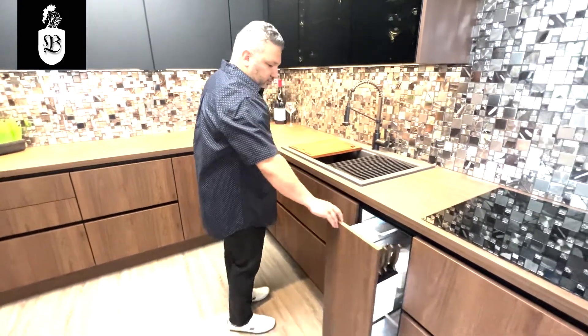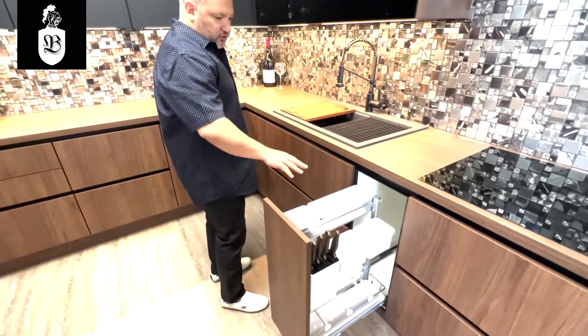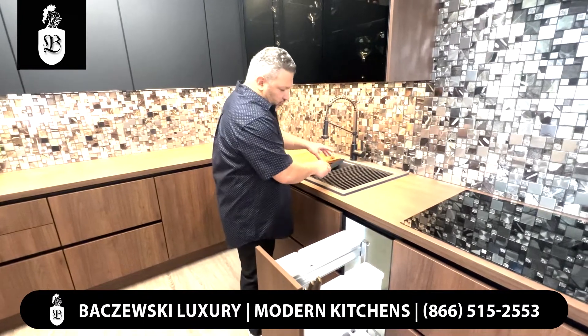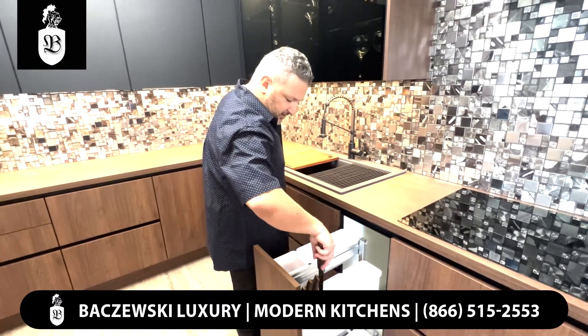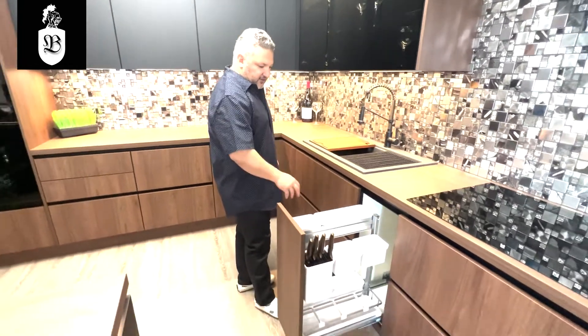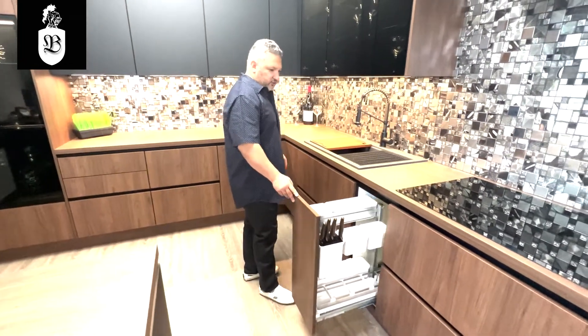The other cool feature I want to show you is this additional organization system where you can grab your knife, drop things away, wash them, clean them, drain them, and then put the knife away. This is the most user-friendly organization system that could go right next to your sink.